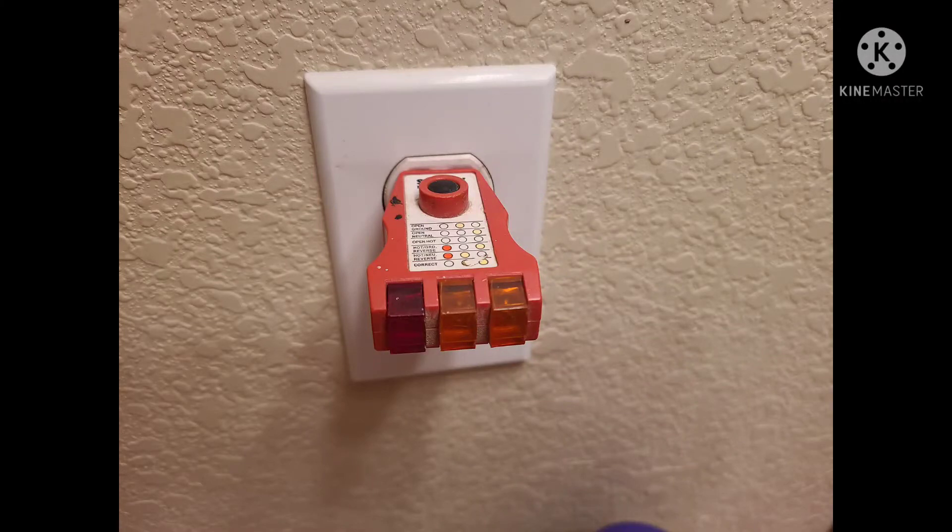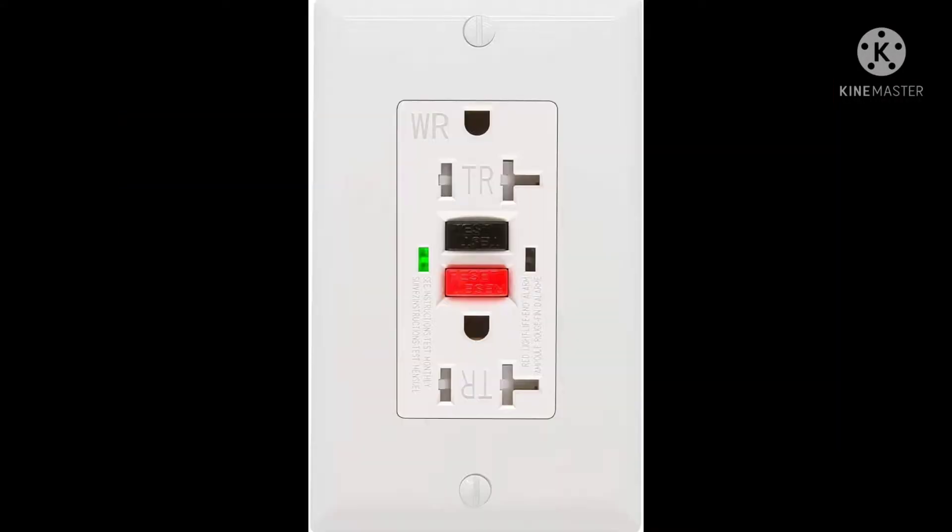Welcome back all of you DIYers. Today I'm going to show you how to fix an outlet or a GFI circuit that's not working.